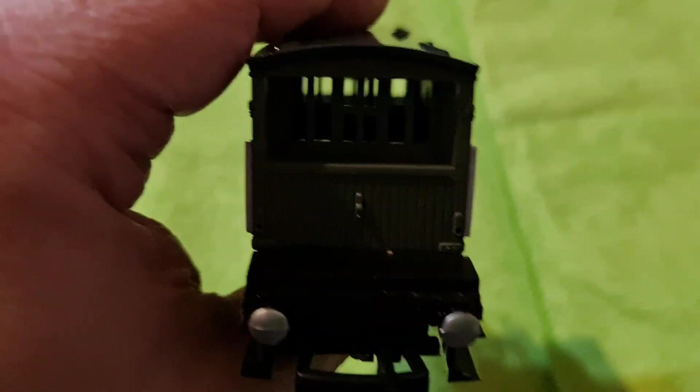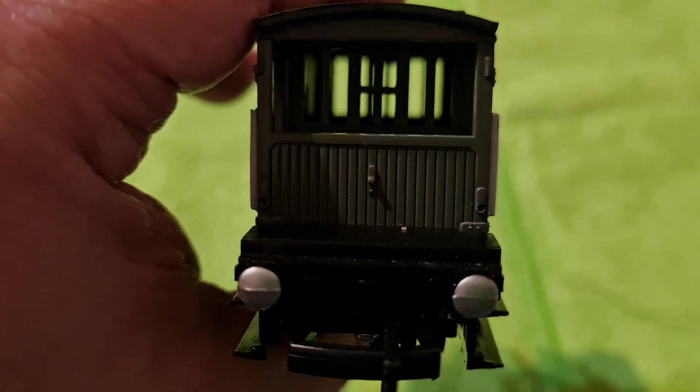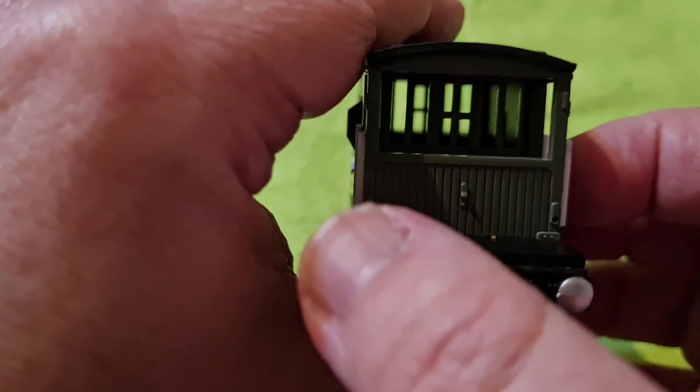Here's the back, and as you can see you can see inside, but there's nothing there to see. You can see straight through too, which is quite nice, isn't it. Same thing — no sprung buffers.